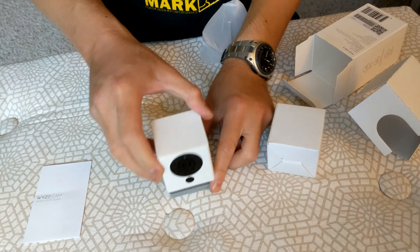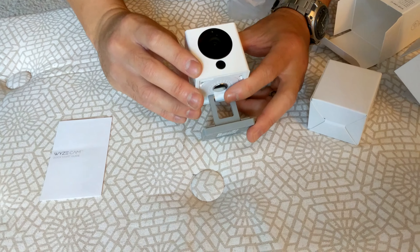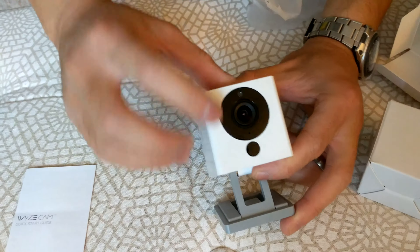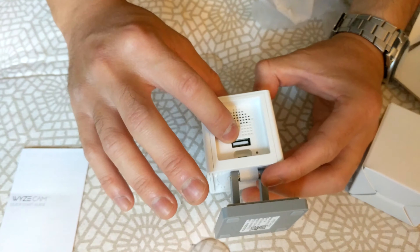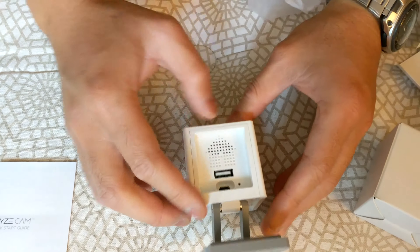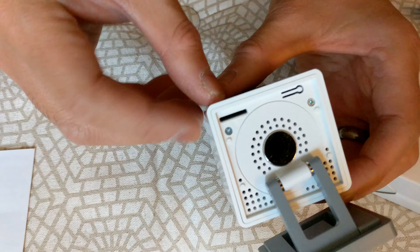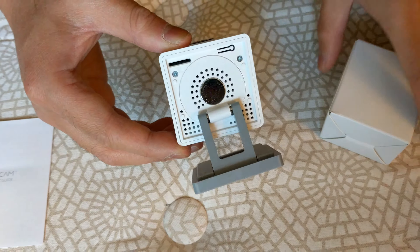It looks like you can pull this open and it can move in and out. It has a spot to record, and I think this is the audio microphone right here. Then you have your USB jack, another USB jack, and right here is where you can put in your micro SD card so it can record locally.